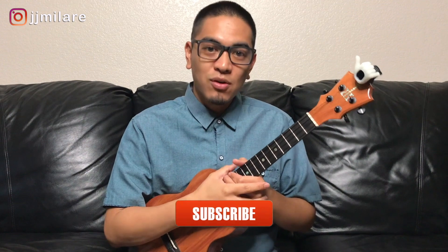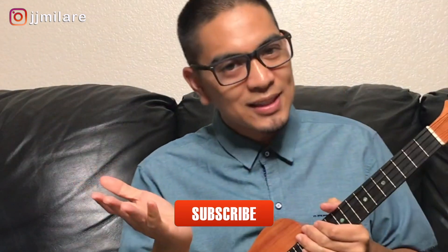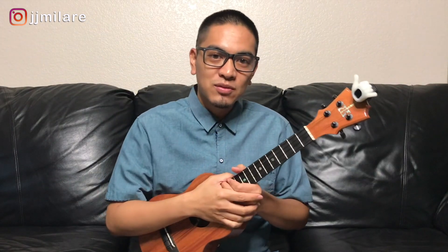Hope you like this short tutorial. Don't forget to also check out my three easy E chord variations — nobody likes the E chord, but I got some easy ones for you. If you like this video, comment below. Don't forget to like, share, and subscribe. I'll see you on the next video. Mahalo and Aloha.